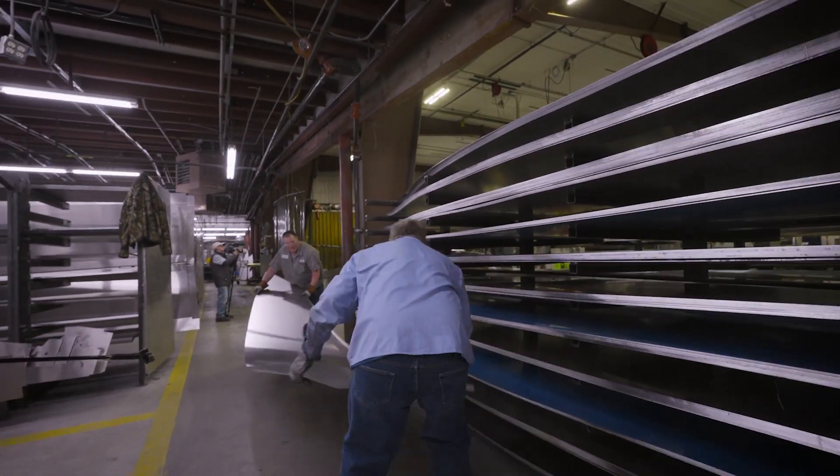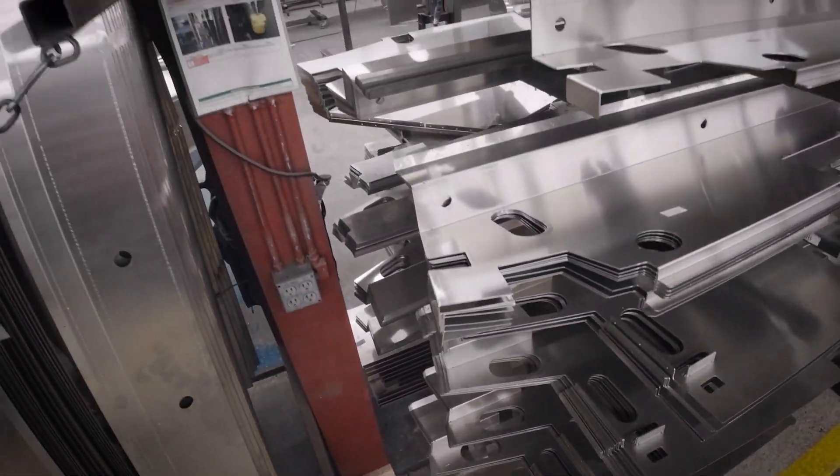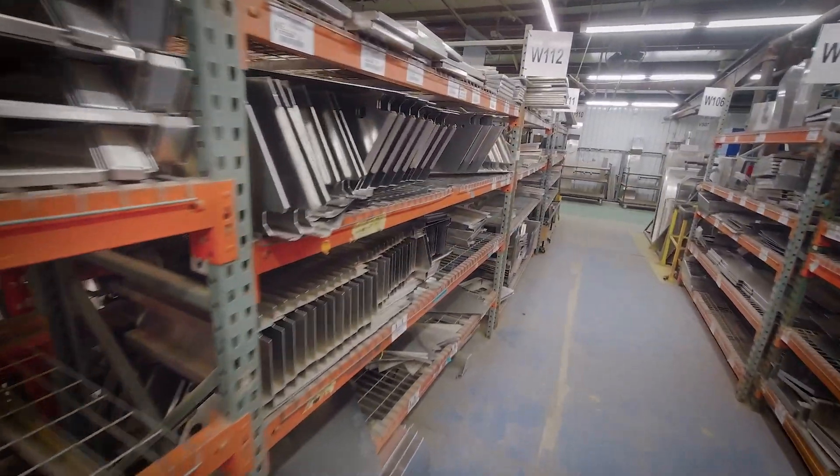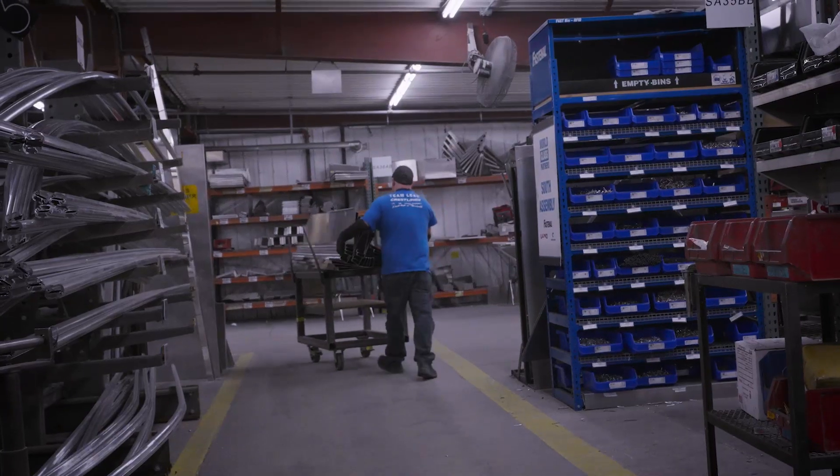One way we're really trying to improve our material handling and aluminum picking processes is by adding vertical storage systems. These systems allow us to organize parts boat by boat on individual trays so that an operator can just select what tray they want and be presented with all the parts that are needed.